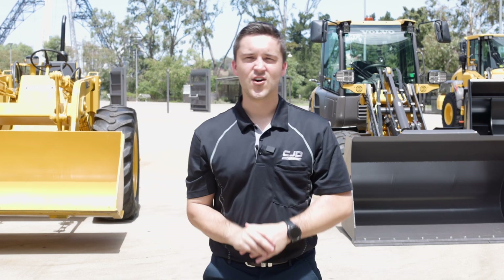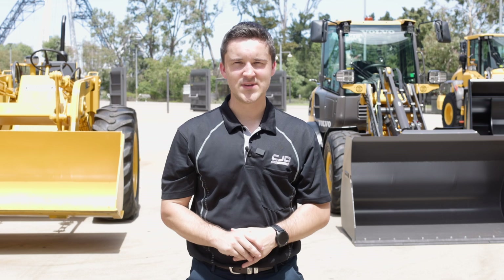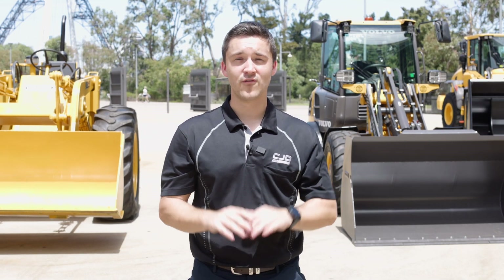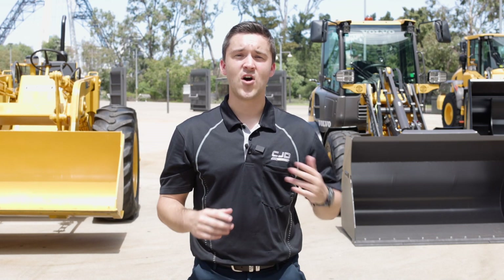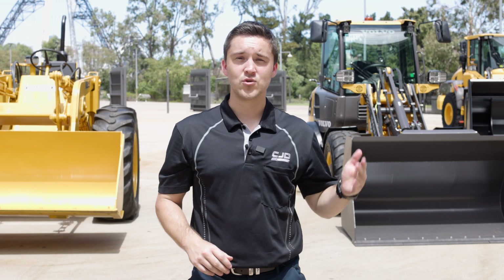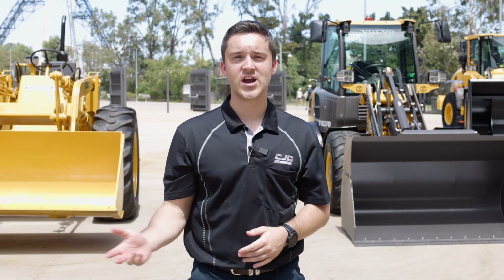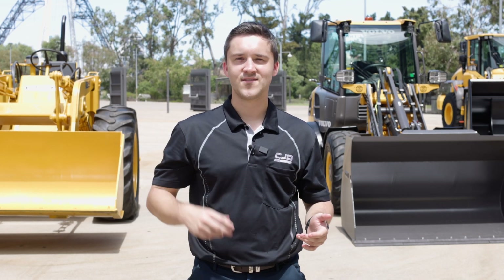So there you have it — over 50 years of innovation and research and development behind me. CJD have been experts in the machinery game for over 50 years, which is something we're incredibly proud about. To find out more, visit www.cjd.com.au or visit your nearest CJD dealership. CJD — big enough to trust, small enough to care.